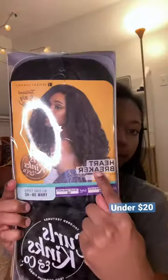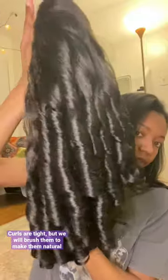Hey guys! I will be trying on the Heartbreaker Half Wig. And instead of doing my typical thing — leaving some hair out in the front and blending that hair with the half wig and making it look natural — I'll actually be doing a hairstyle: a half up, half down kind of look.